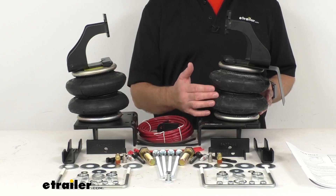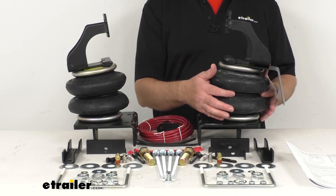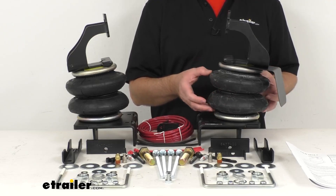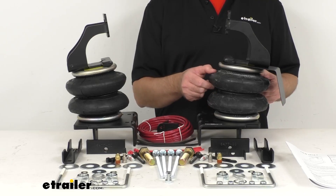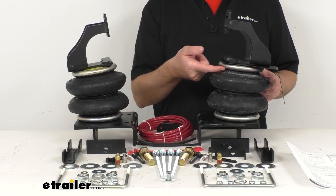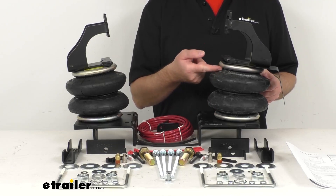These springs have four layers of reinforced rubber to ensure durability and enhance load support. The braided wire girdle creates the double convoluted shape of each spring, increasing the burst pressure of the spring. The rubber springs are attached to corrosion resistant metal end plates with a time-proven rolled crimp seal that's going to keep these bags securely anchored.